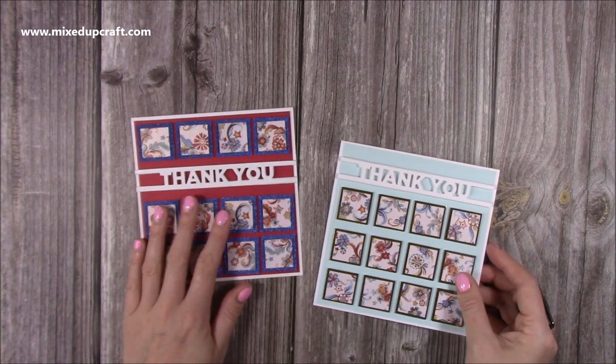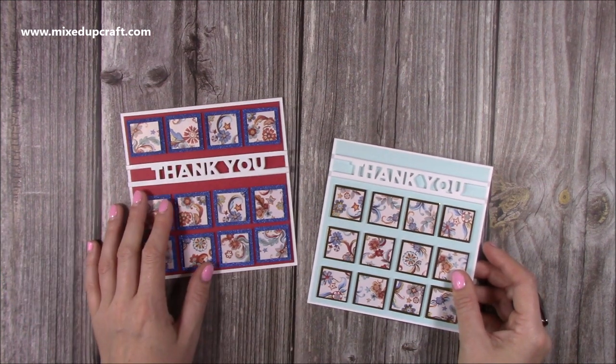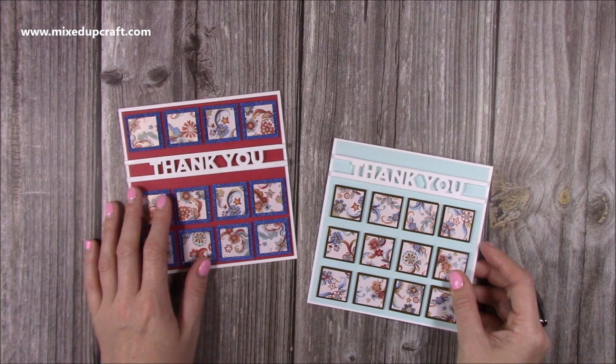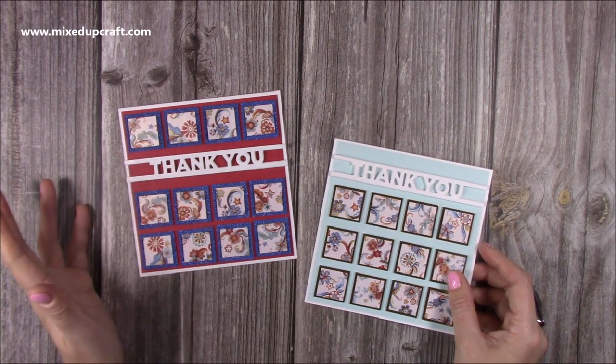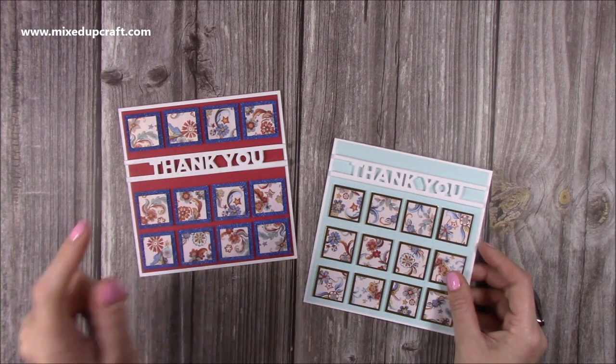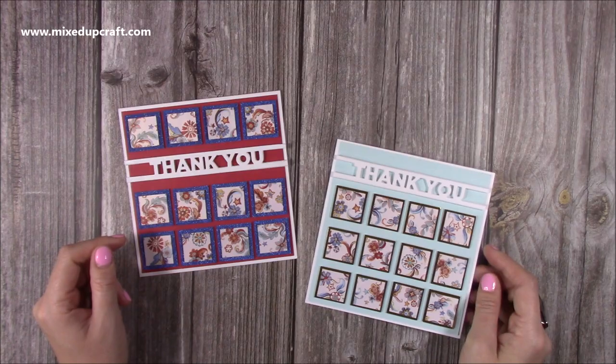Thank you for watching. Next Monday - every Monday - will be the Scrap It video, so if you'd like to use your scraps and make those kinds of cards then tune in. If you haven't subscribed, just hit my face just here and you'll get a notification every time I upload a video. There should be the two other Scrap It videos popping up now as well. Thanks for watching and I'll be back again very soon - bye!